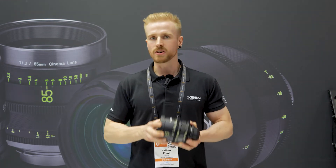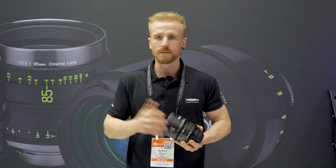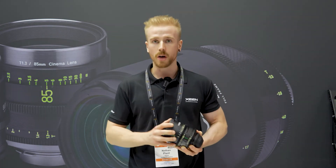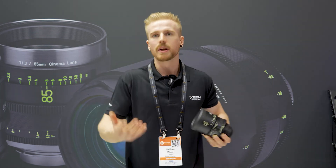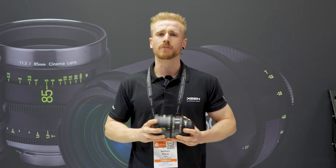I would definitely say come and have a look at them — at least try them and get your own perspective — because without trying them you won't really know. But I've tried them on multiple different cameras and I have not been let down. I've only ever had comments that they're very sharp, the colors are beautiful, and then you're asked how much are they — anywhere between £1,500 to £2,000, similar for dollars and euros as well — so incredibly affordable.